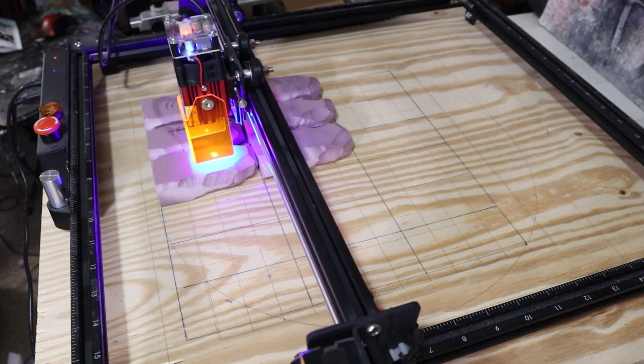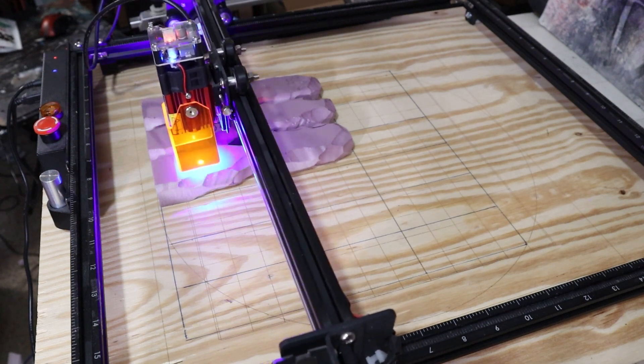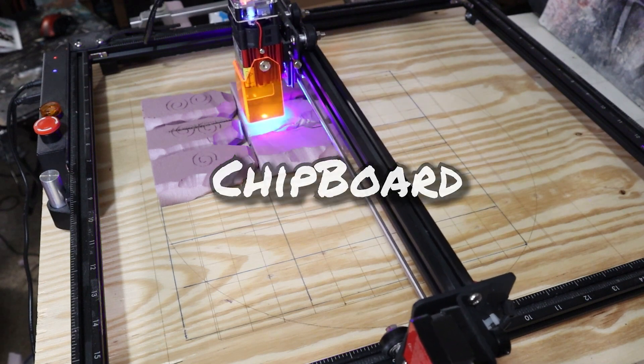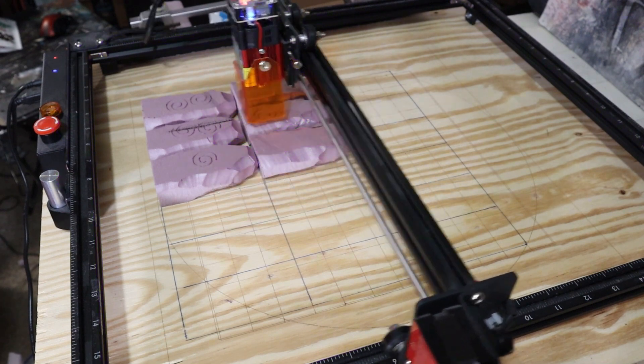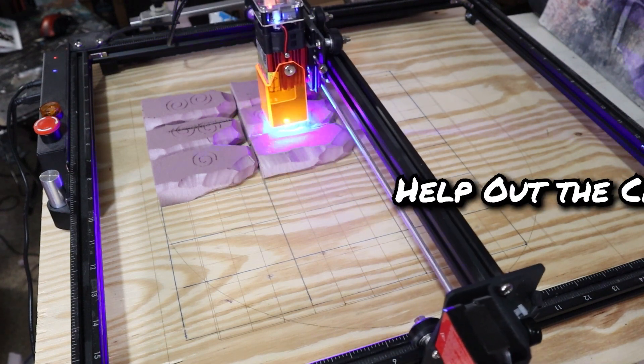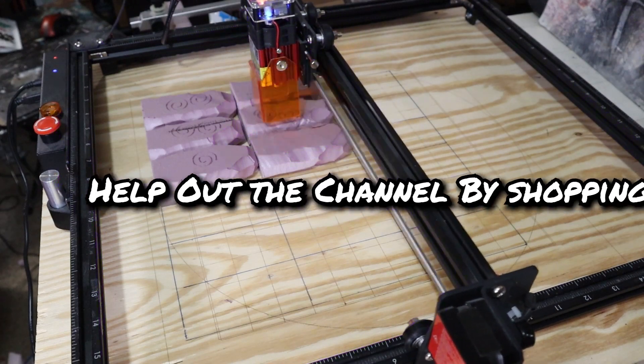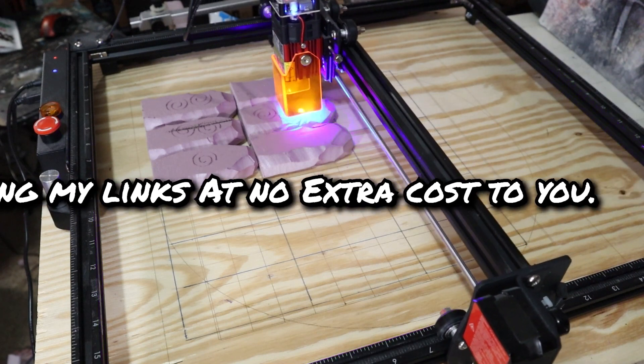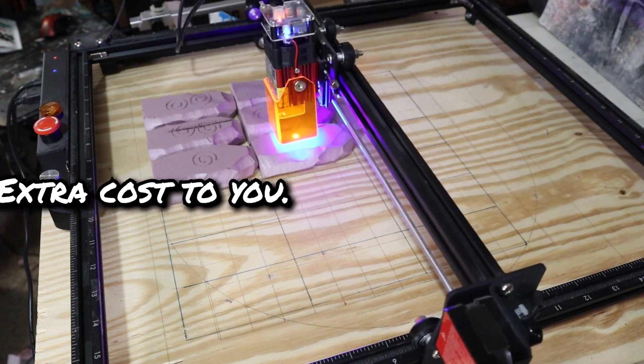If you're just trying to engrave, you're not really going to need a high-powered laser. And with enough passes, this will even cut through materials like MDF and chipboard. If you've gotten something out of this video and would like to give back to me, don't forget to shop my Amazon links in the description of this video — that really does help out the channel. Thanks so much.